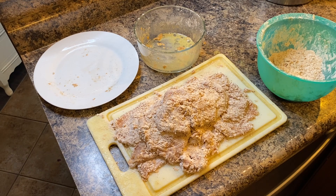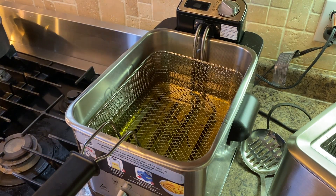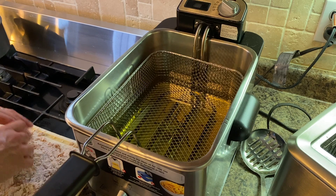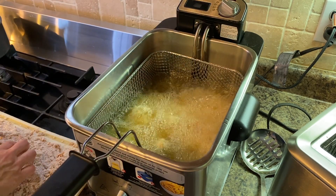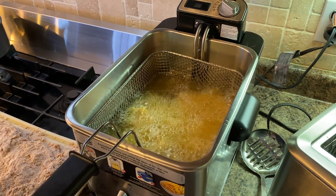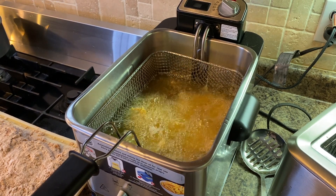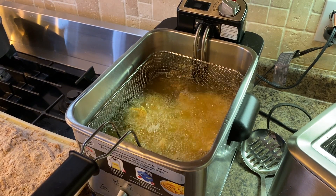I totally thought my camera was on while I was breading the chicken, but it's a simple step: dip it into egg and then into the flour. While prepping the chicken I preheated my deep fryer to 350°F with canola oil. I gently drop the chicken into the hot oil — you want the oil fully preheated first, otherwise the breading will soak up the oil and you'll have greasy chicken. I fit about three pieces at a time and cook them for about four minutes, depending on thickness.